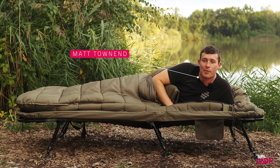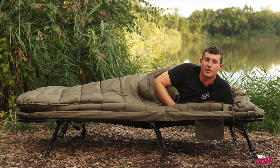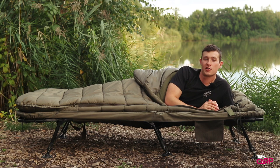Hi guys, Matt here from Turtle Carp. This very comfortable bed right here is one of two new sleep systems from Sonic. These are the SK-TEC sleep systems — you've got one which is a four season sleeping bag, and this beast right here is the five season version. Let's take a quick look at some of the key features.